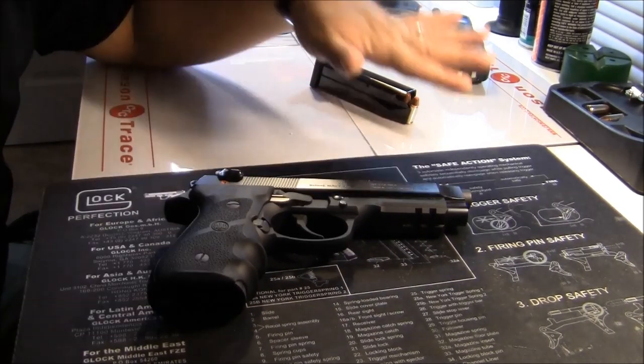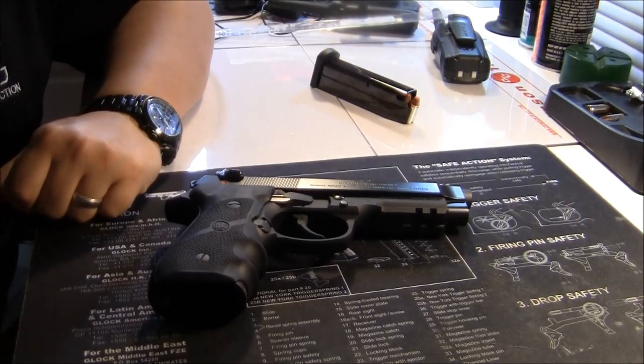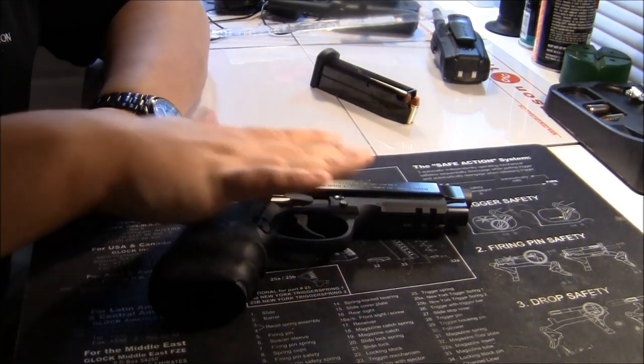Factory new, the gun does come with two magazines, a little box, and the manual. There's no cleaning kit or anything like that included.